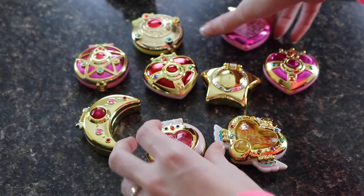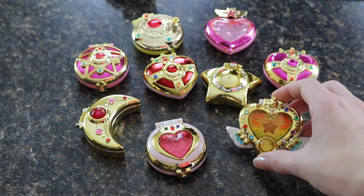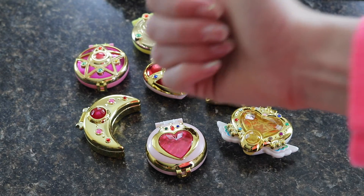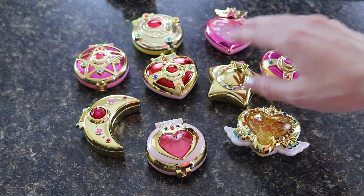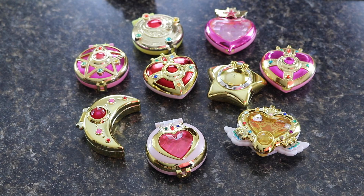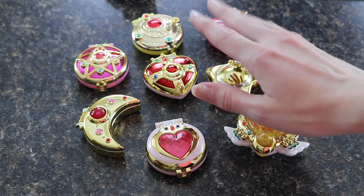They're Sailor Moon — a great way to collect the compacts and other items at a cheap price, which is always a plus for me. Leave me a comment below: have you ordered this set? Are you a fan of Gachapon machine toys? Let me know, and I'll see you guys soon. Bye!